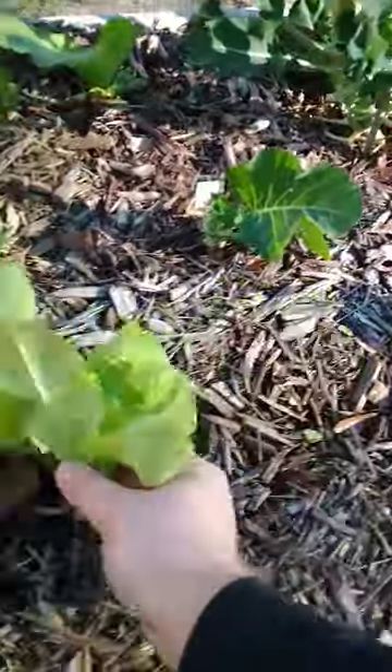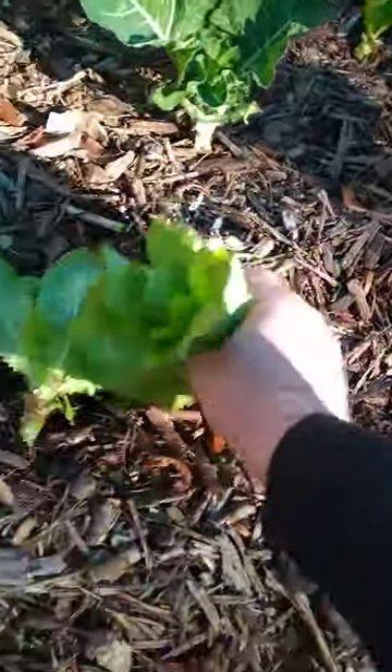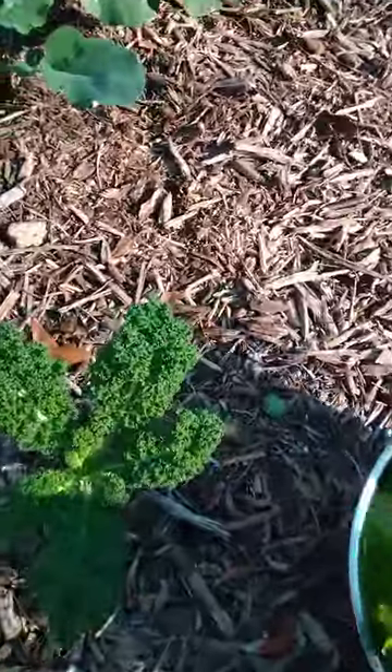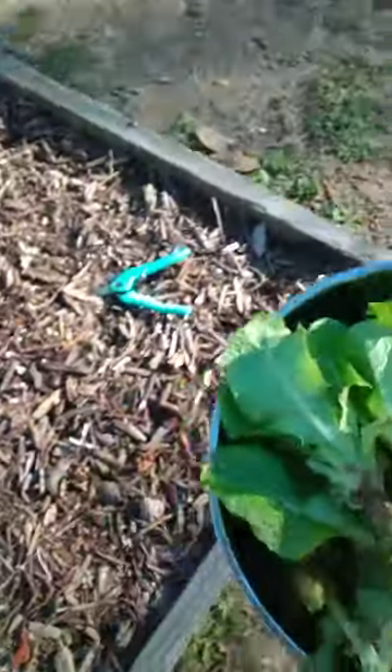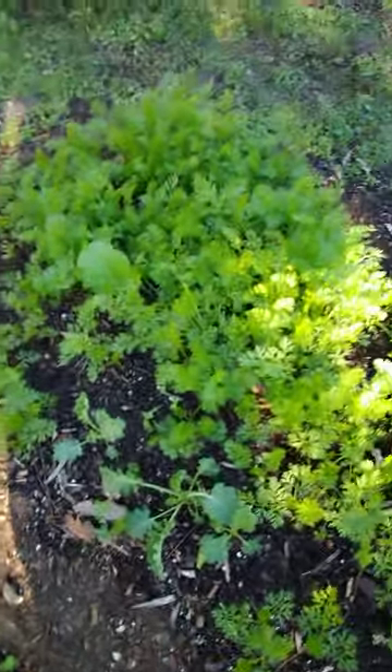Let's grab these guys, we'll go clean all this up inside. We'll have salad for tonight, maybe the next couple nights, we'll see. Forgot my bowl the first time. Over here it's all carrots — we got some kale in there, might end up coming out. I had some greens in there, cut them out because I just want the carrots to make it.